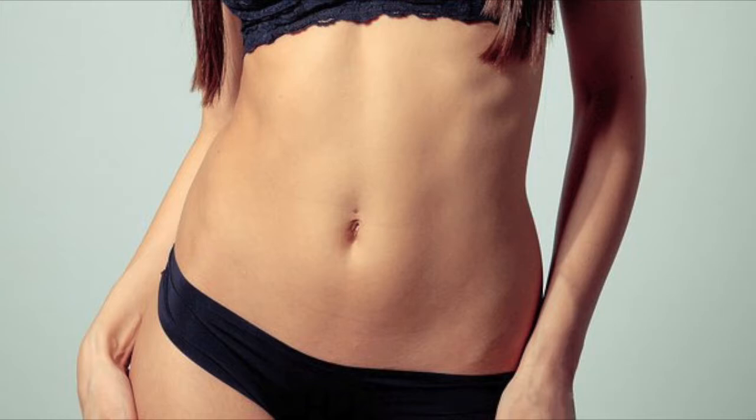Another treatment I came across was electrical stimulation. What that does is actually contract the muscles, acting as a supplement or alternative to exercise. There was one study of about 50 participants, and that was also shown to help with diastasis recti. So just some things to keep in mind.